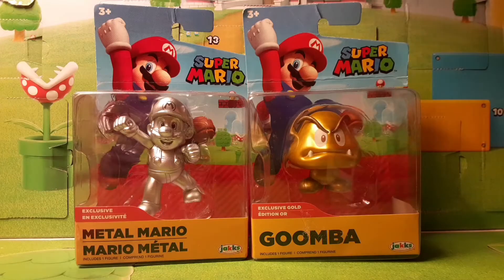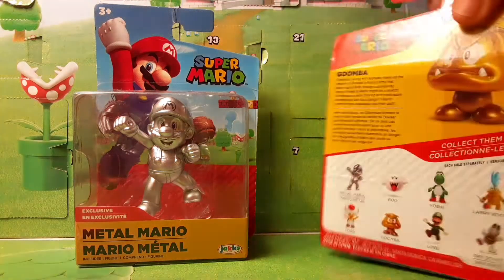It's me, Mario! What is up guys, it's MnL Toys here with another toy review video, and today I am opening up the 2.5 inch Metal Mario, which comes from a Walgreens Wave. Also to the side we have the Golden Goomba, which will be opened up in a later video.